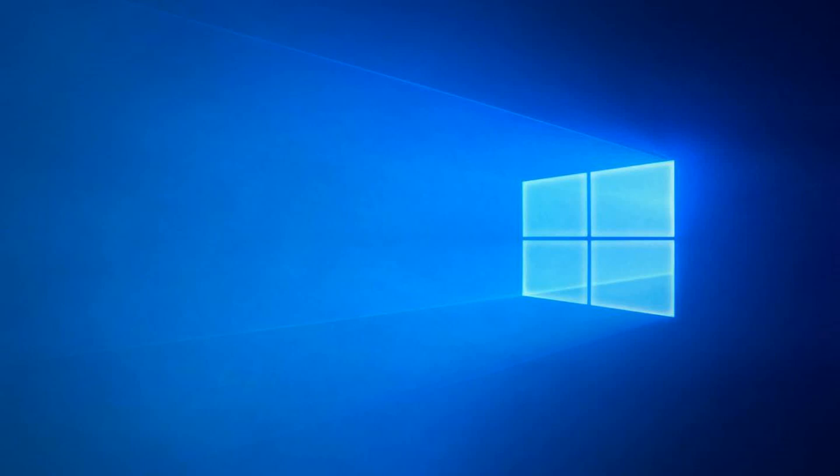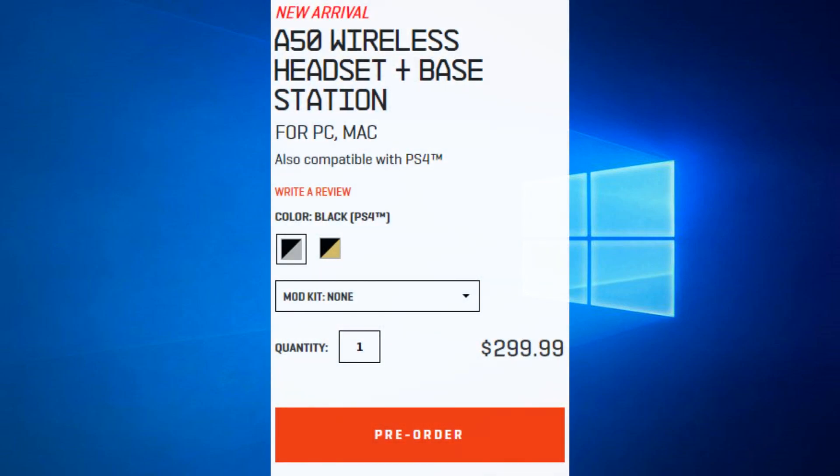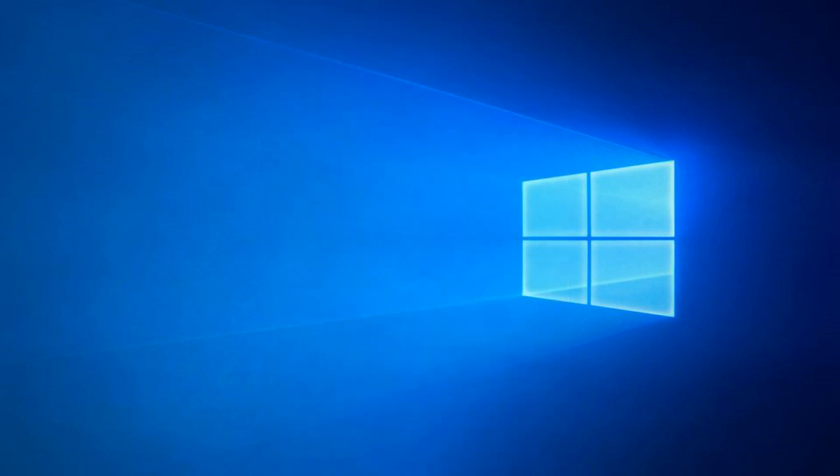Hey, what is going on guys, Mascot here and today we are doing a tech review video of the Astro A50 series. I was going to do a video of the Astro A50 Generation 4 but I could not find an image of that, so we are just going to go over the specifications and the other A50 headsets.